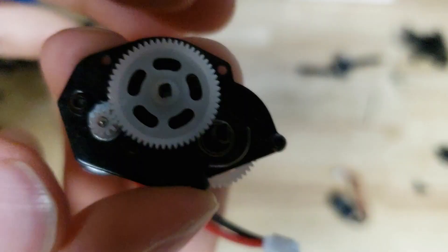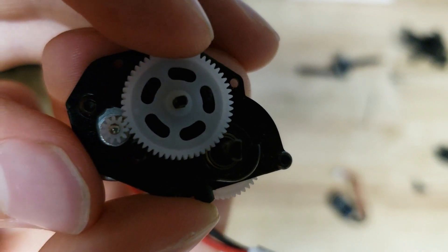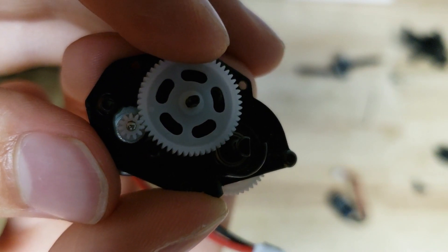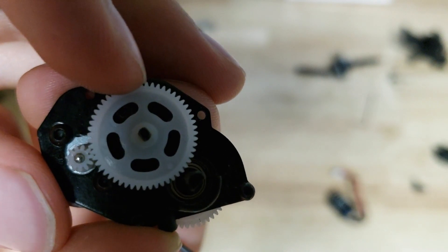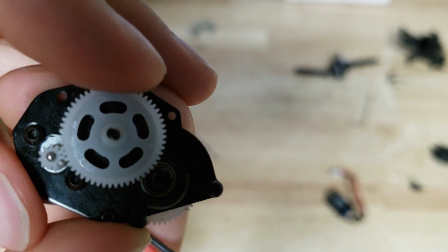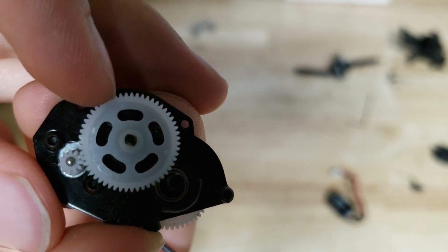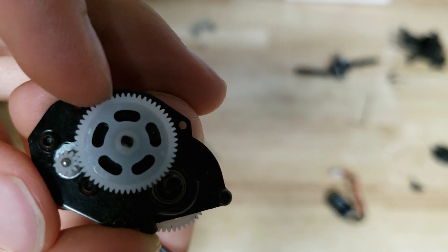To get the gear mesh right, you want just a little bit of play in it - just a little bit. That will make for a nice smooth run. Don't want it too tight where it doesn't have that little bit of movement, and you don't want it too loose where it has a lot. Just that little tiny bit.